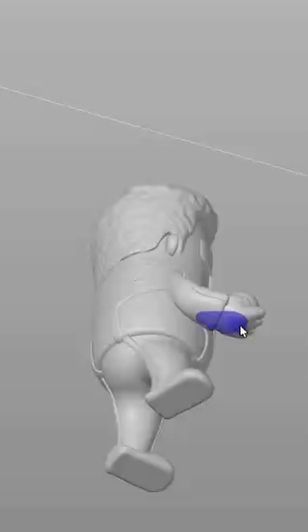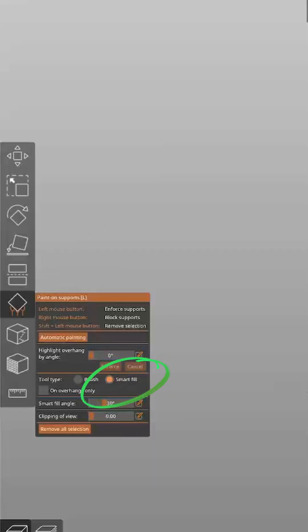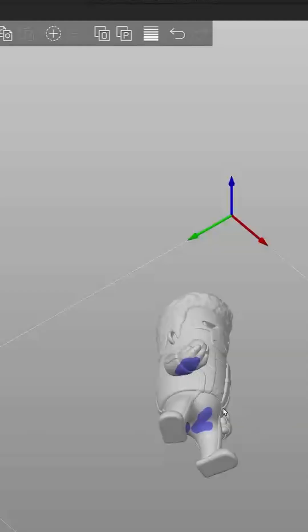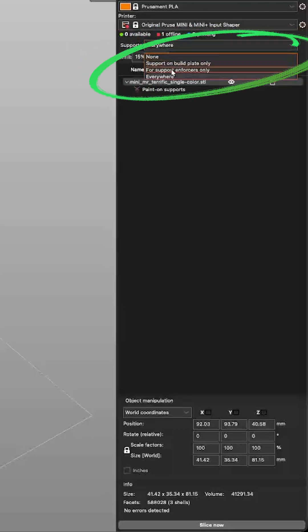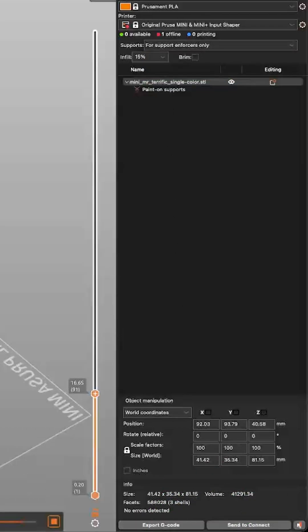Instead of letting the slicer auto-generate supports, you can paint or select areas where they actually need them. Just switch to the paint-on supports mode, or use the Enforcer Volume Control tool, then mark the spots exactly where you want extra support — like overhangs, thin bridges, and more delicate corners.